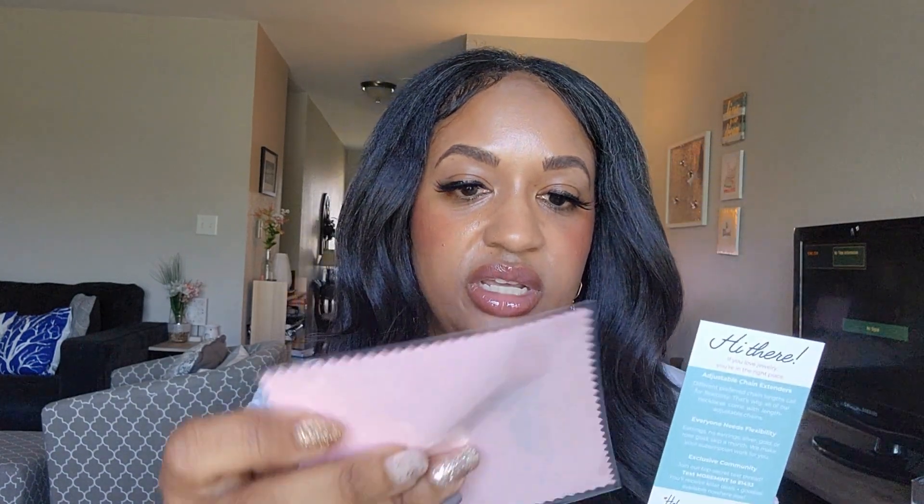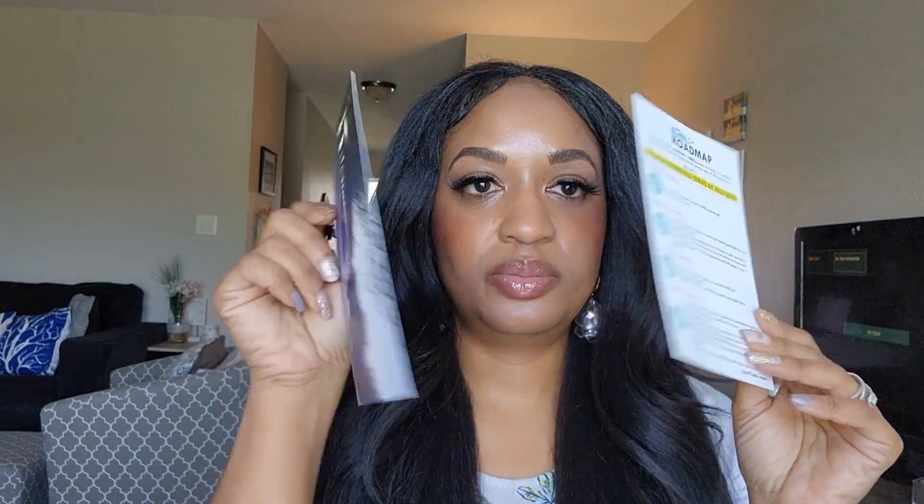Oh my gosh, look at this packaging! This is the packaging — I'm going to look at it. There's some stuff I need to read: a jewelry care card, one of those things to wipe the jewelry down with, a cleaning kit, and some more info to read. This is some great packaging, honestly.